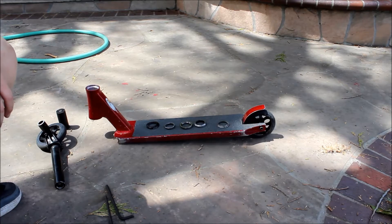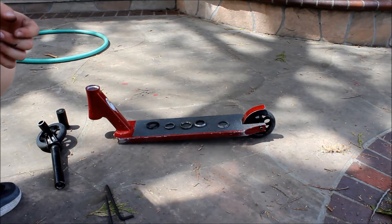Hey guys, TGC Films here and today we're going to do a how-to on how to integrate headsets.